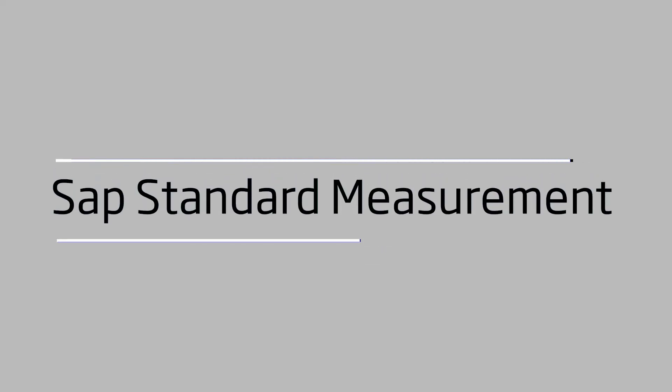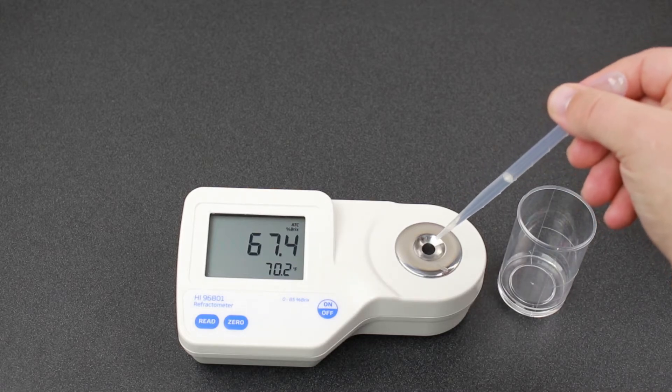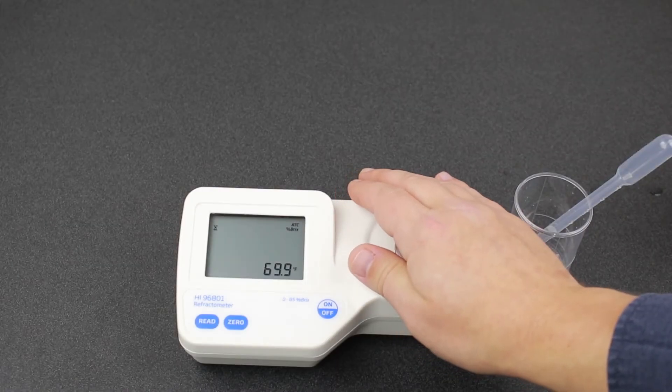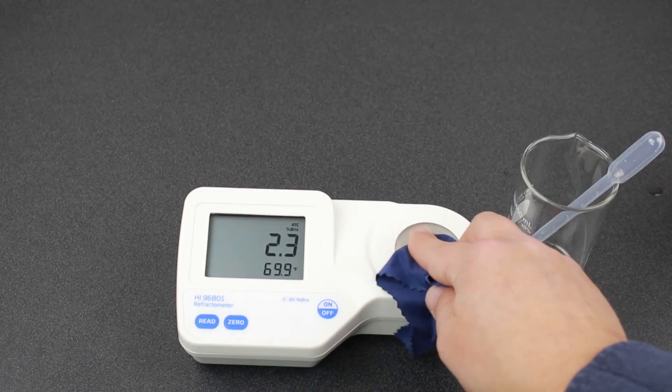Next we'll measure our sap standard. It's best to take your sap measurements inside where it isn't cold, but if you are measuring outside, be sure that your device is level and your sample is at a stable temperature. Completely fill the well with sample, cover the well with your hand to prevent any stray light, and press read. When finished, to make rinsing easier, put some DI water on the sample and dry with your microfiber cloth.